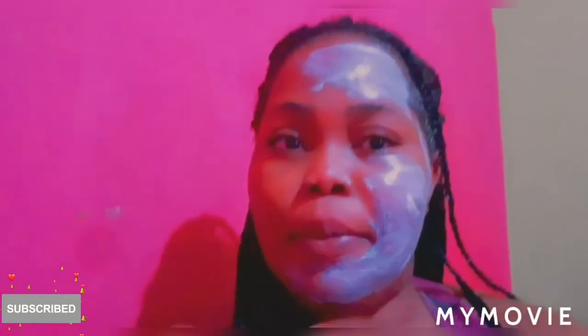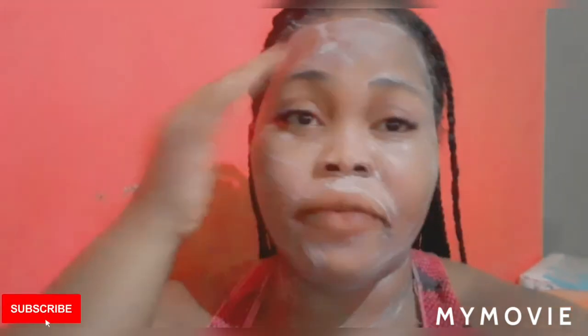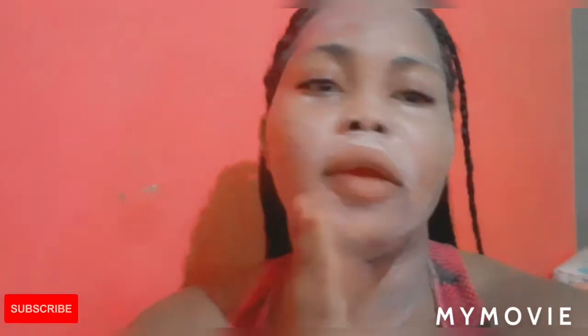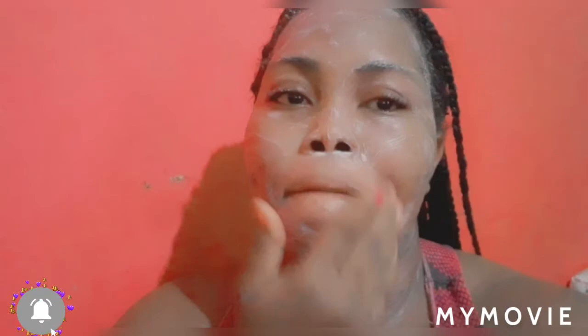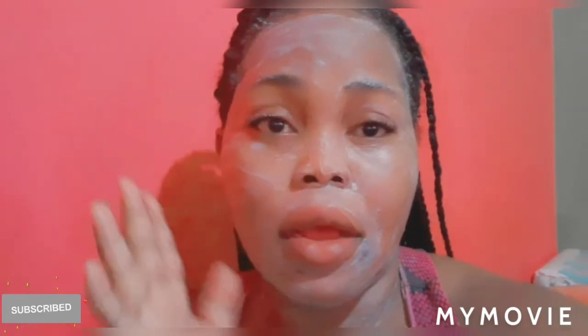I applied everything to my face now — under my neck, my ears. Guys, you have to use a sunscreen alongside your bleaching creams.